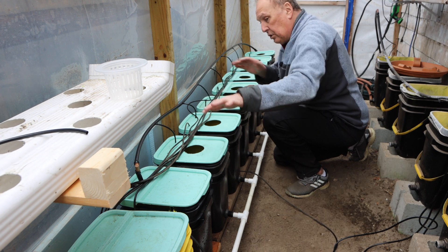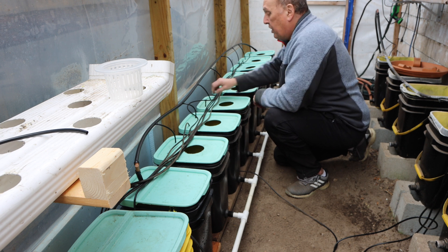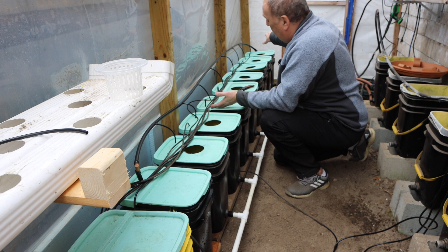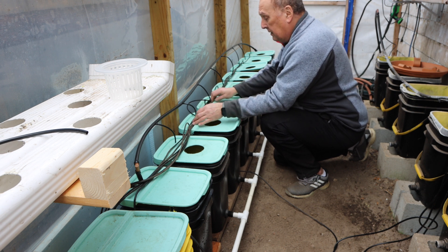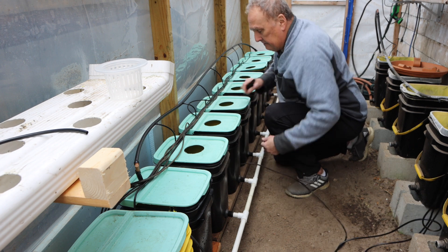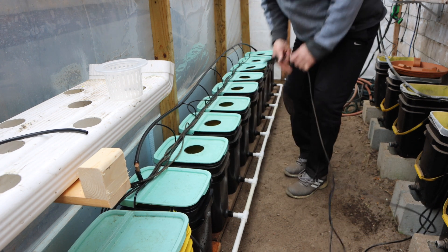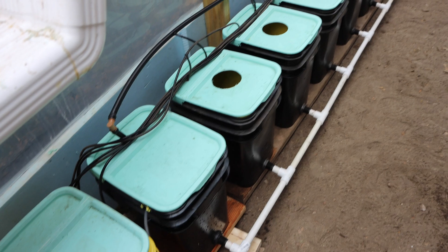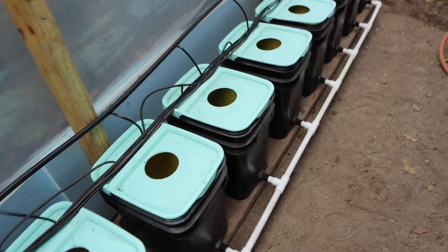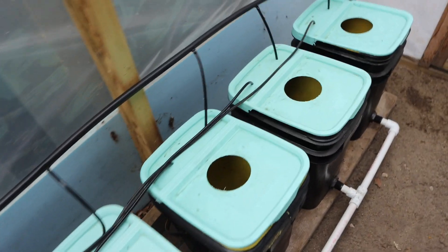The four closest to the air bucket share the same line, which means I'm going to have enough air pressure to go all the way down. That's why I'm doing it this way. And the last bucket is done — the system is built. Let me take you in closer so you can see the anatomy of each one.